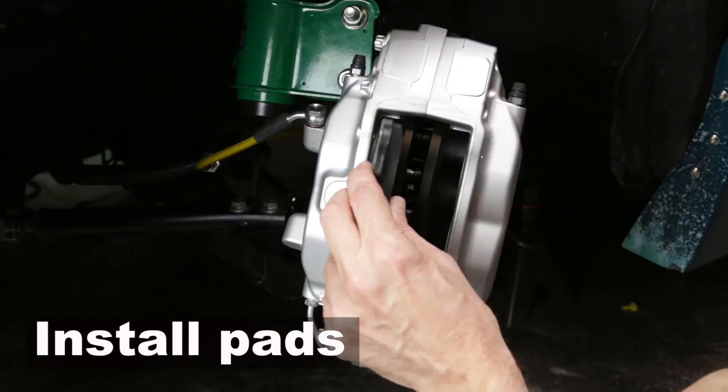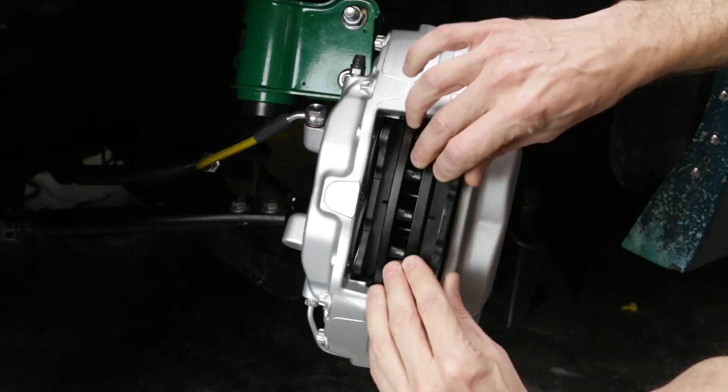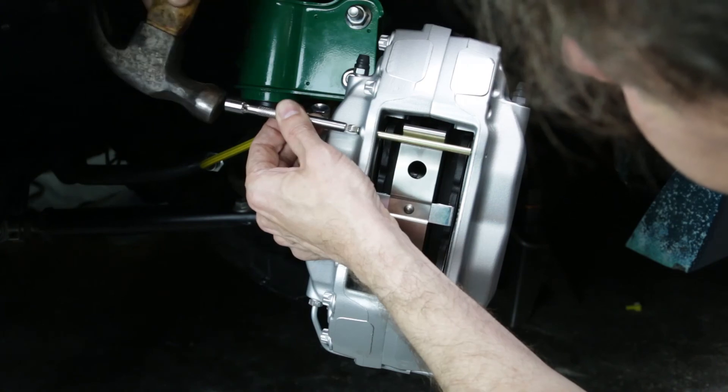And finally we put the pads in. I love how simple it is on this car — the pads just slide right in like that. You put a clip in and then you put two pins in, hammer them in, and that's pretty much it.